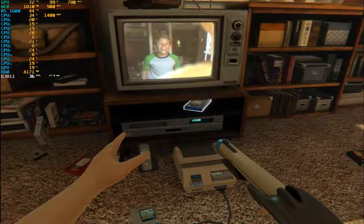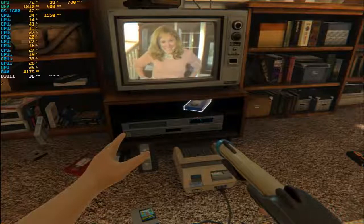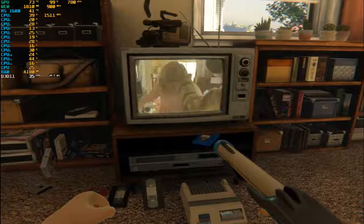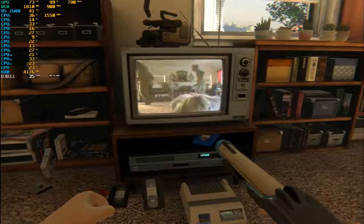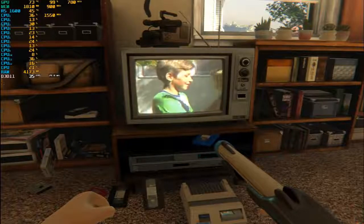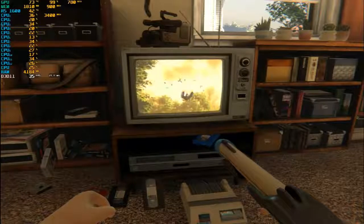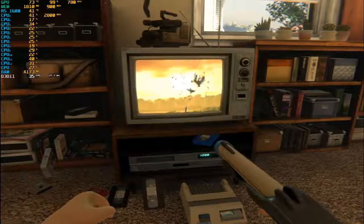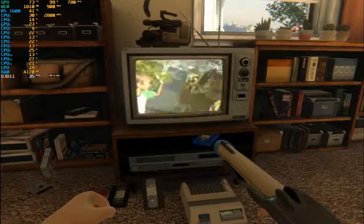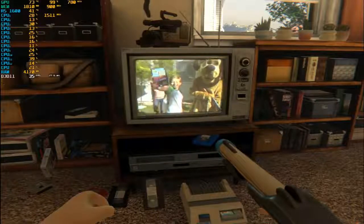Yeah! Duck season! I don't know about this. Awesome! Yeah! Duck season!